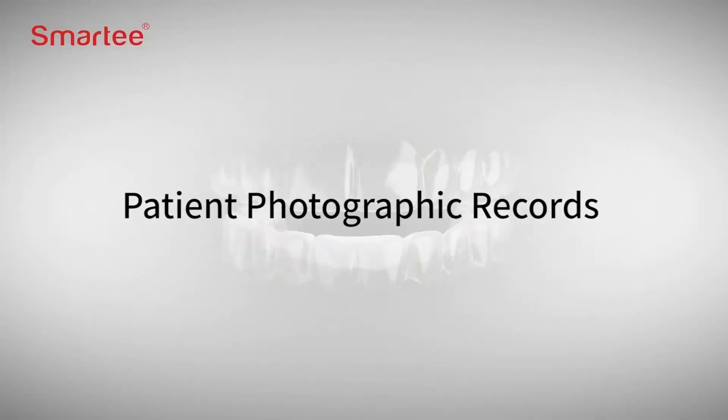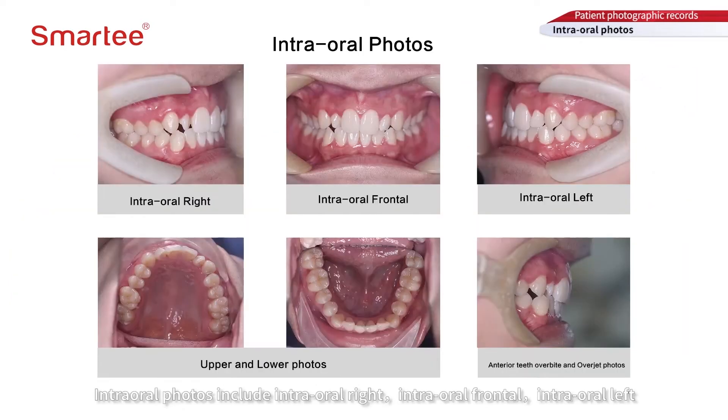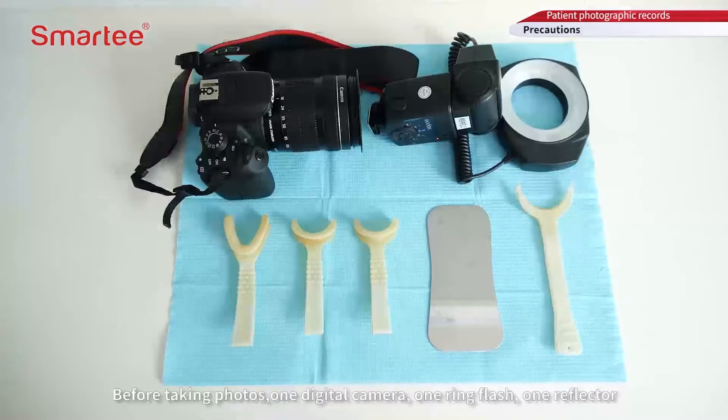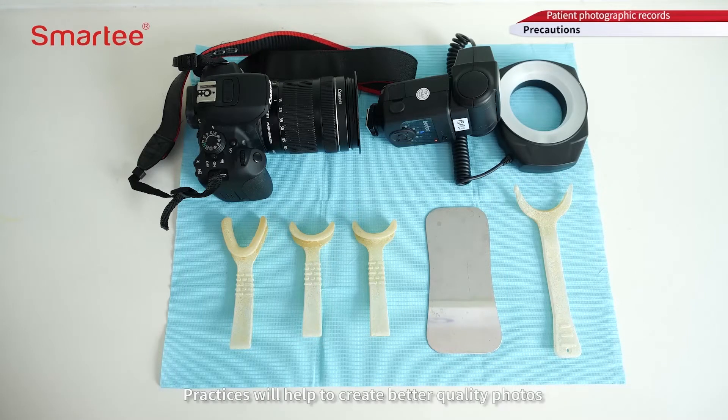Patient photographic records include facial photos and intraoral photos. Facial photos include frontal, frontal smiling, and side profile of the patient. Intraoral photos include intraoral right, intraoral frontal, intraoral left, upper and lower photos, and anterior overbite and overjet photos. Before taking photos, one digital camera, one ring flash, one reflector, one cheek retractor, and one side retractor should be prepared. Practice will help to create better quality photos.